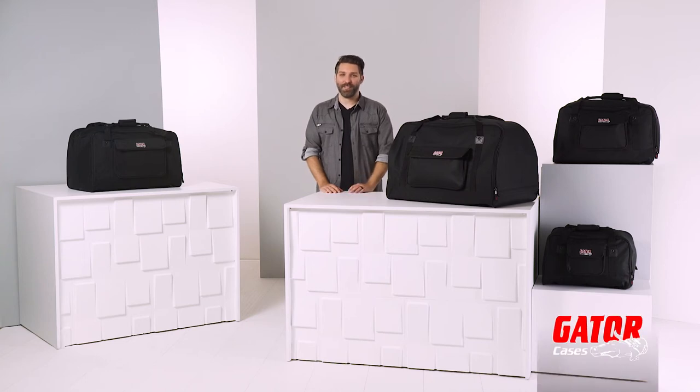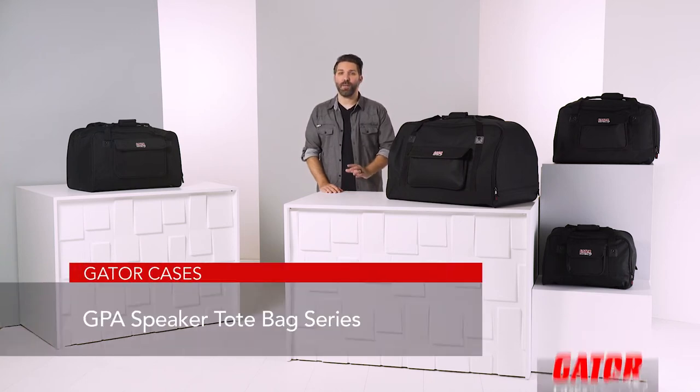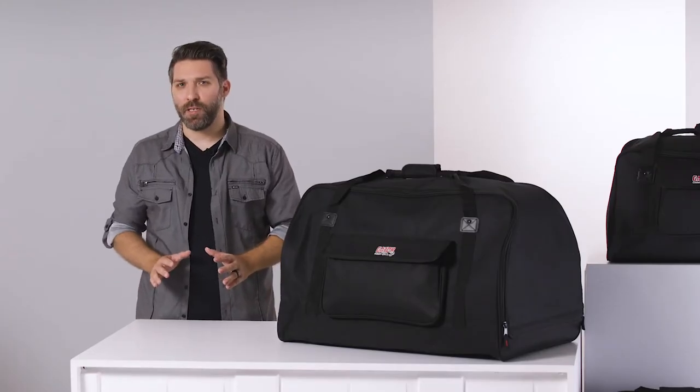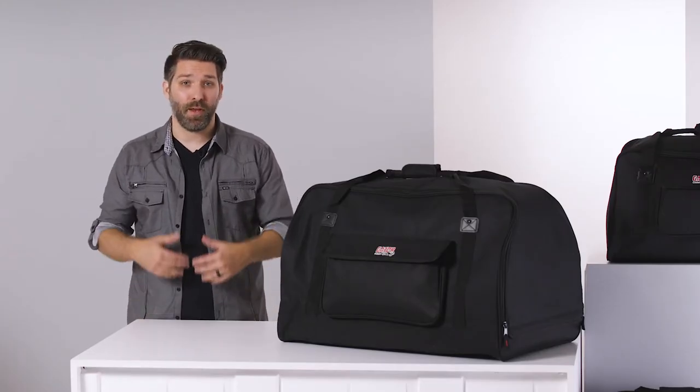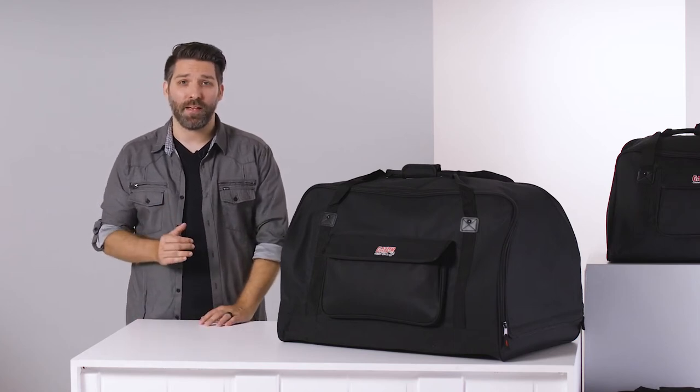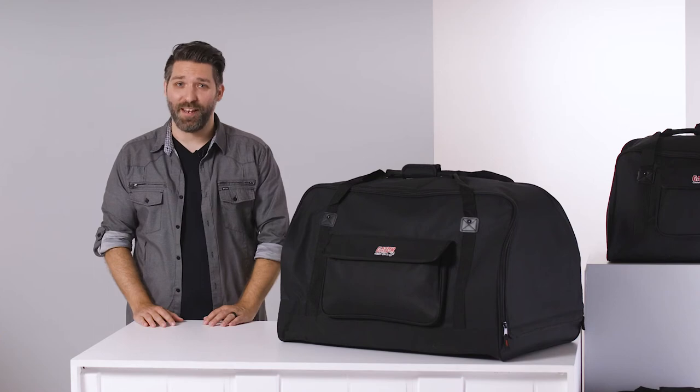Hey there, I'm David Day with Gator Cases. Let's have a look at Gator's GPA Speaker Tote Bag Series. Transporting speakers can be a difficult process due to their bulkiness and heavy weight, but with Gator's GPA tote bags, that process gets a whole lot easier.